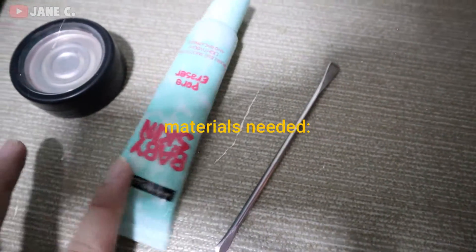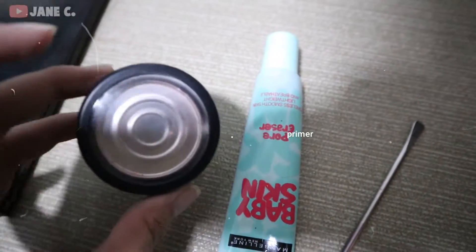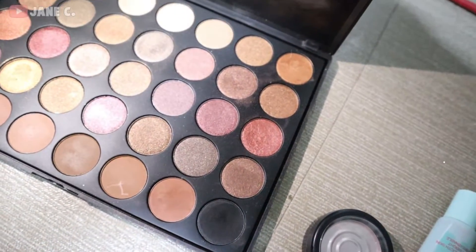Okay guys, here are the items that you'll need: a scraper, primer, and an empty container. And a black eyeshadow, or any color you'd like.